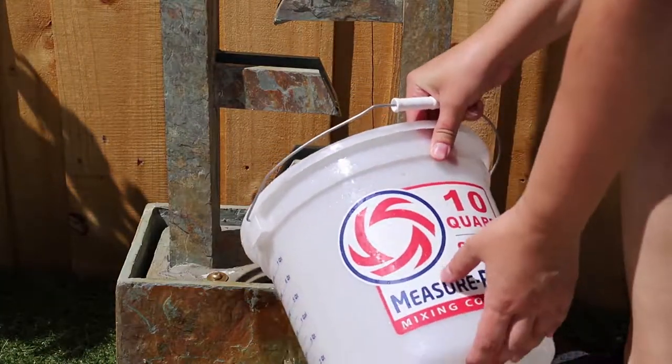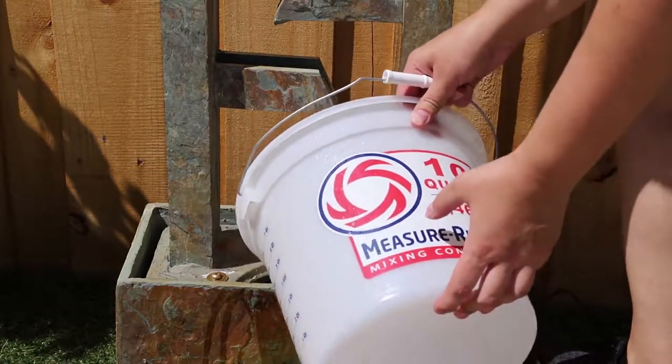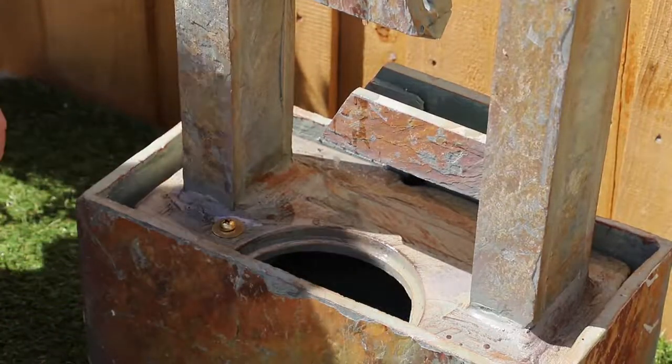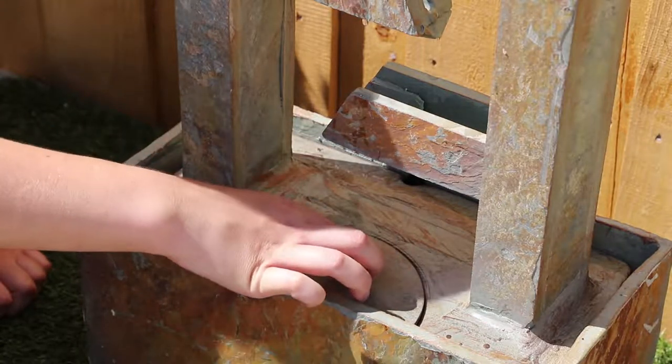Fill the basin with 2.6 gallons of distilled water between the fill lines. Place the pump access door into the basin to cover the entry.